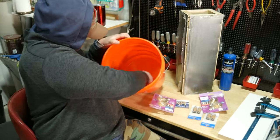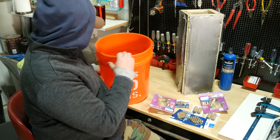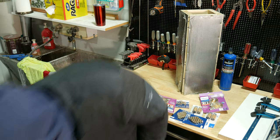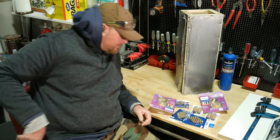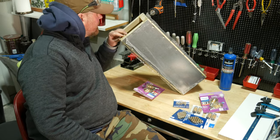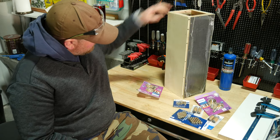Before we finish these off and attach the trim pieces, it's time to install the electrical wiring and light socket. I did make a little mistake here though — I should have done this step a little earlier, before I attached the plywood to the frame. It would have been much easier to install all the electrical parts before sealing the sides up, so don't make the same mistake I made.